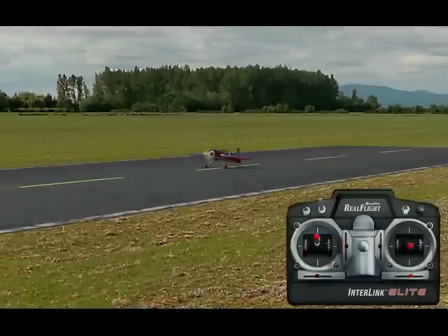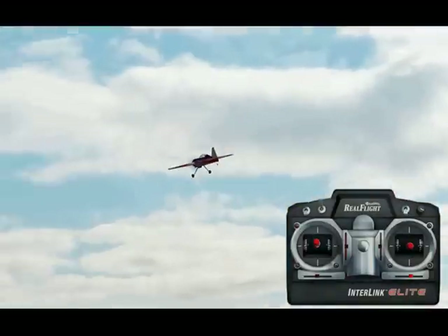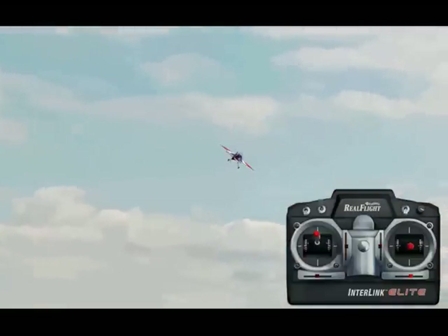Inverted Harriers are a maneuver that requires a lot of practice. There's not really any tips and tricks at this stage in the game for these 3D maneuvers other than just practice, practice, practice.